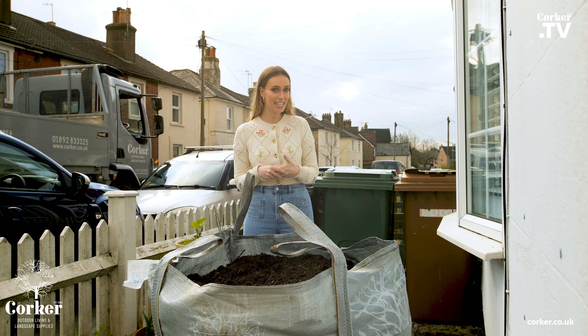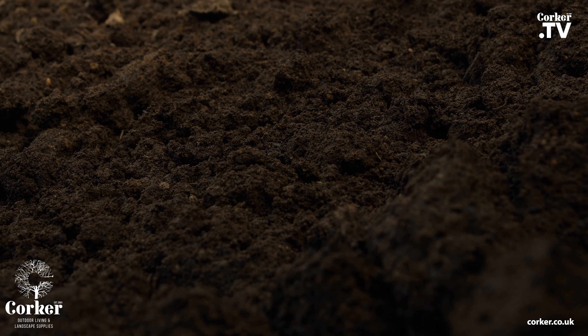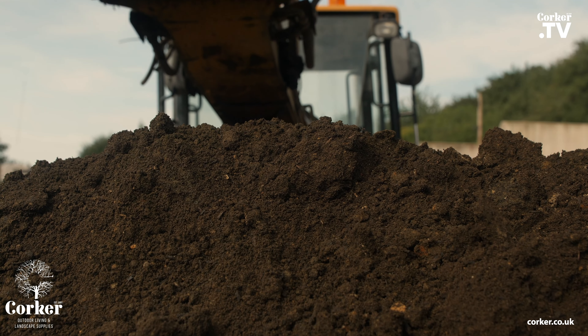Corker's topsoil has been used in the Eden Project and the Olympic Park too. Complying with British standards, it's been lab tested with a neutral pH balance. It incorporates sandstone particles for better water retention.